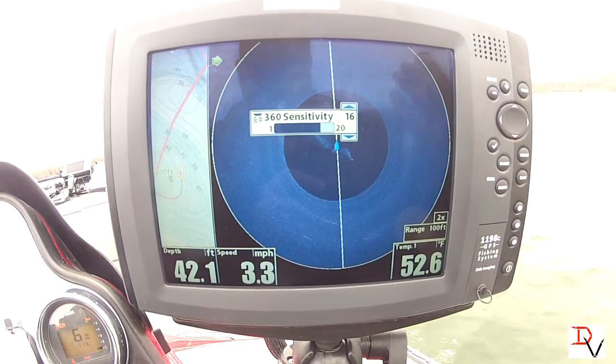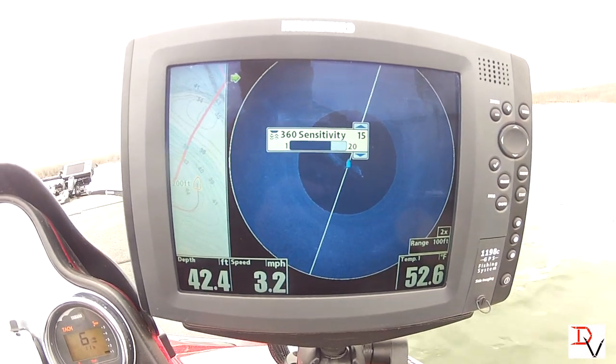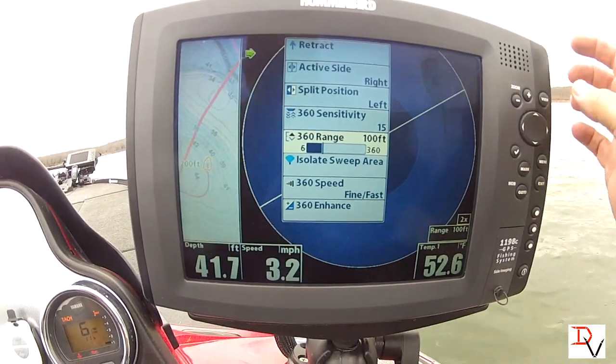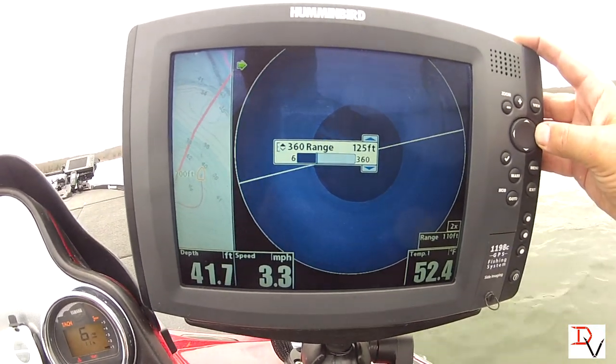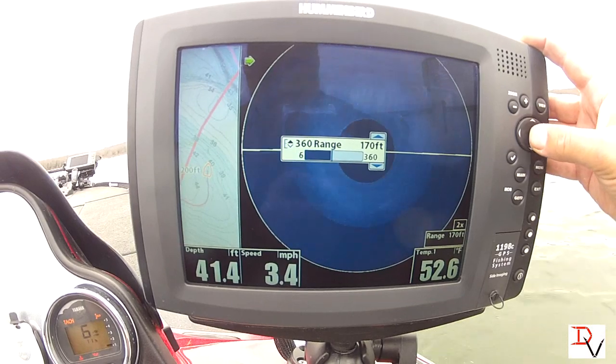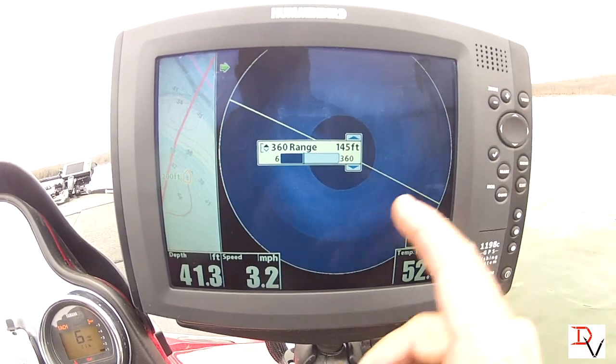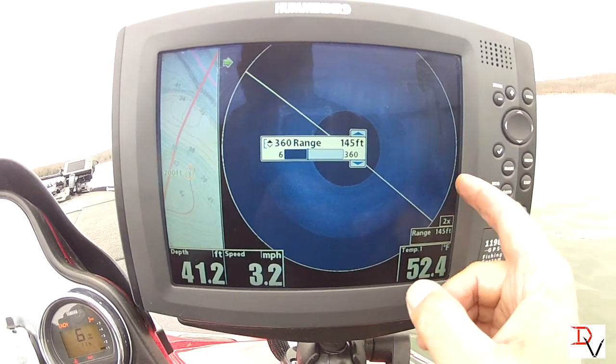I've already found that if you bump the sensitivity up a little bit it's going to help you identify fish, and that's what we're looking for. Your range — you can set your sweep range, and you see as we increase that, we increase this data here.